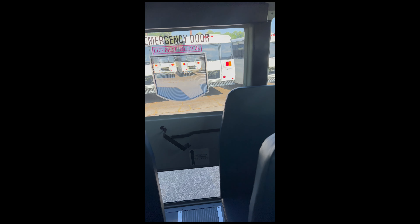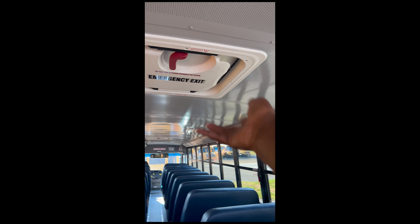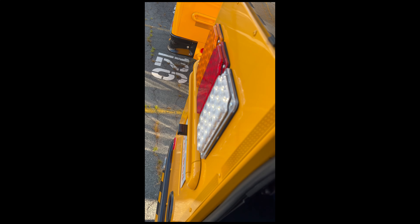In an emergency, try the back door first. If you can't get out the front, try the side windows. If the bus has flipped over, you can climb out through the emergency windows. The backup lights at the back door do come on to give you some visibility when exiting in low light. There's also a rear heater back here.